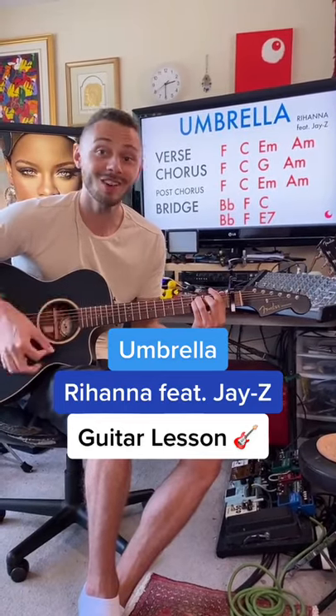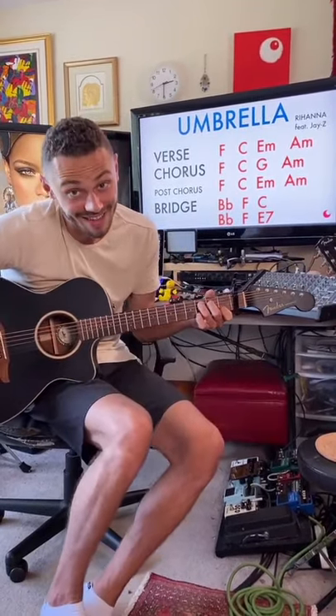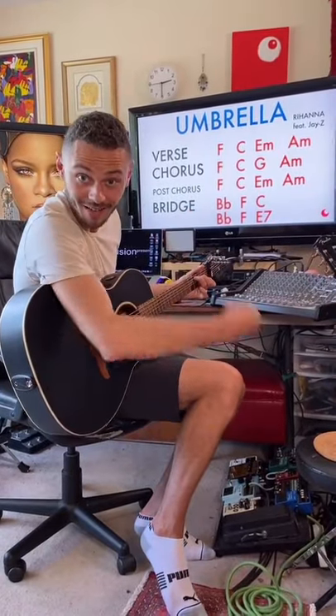Because when we learn a song, we learn it together. We're learning Umbrella today. Let's go.